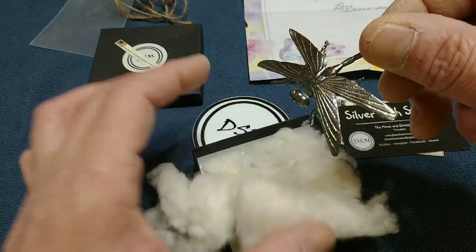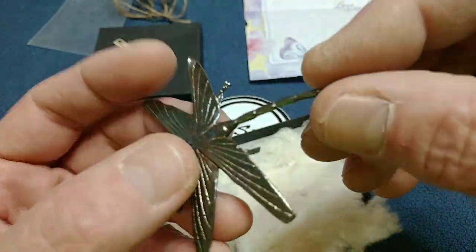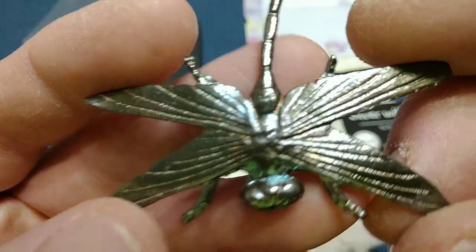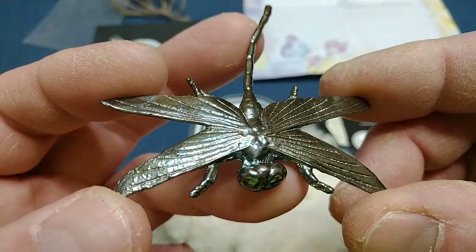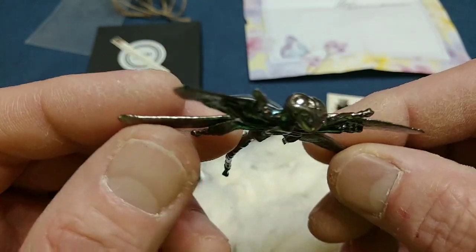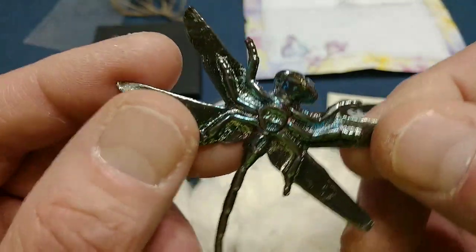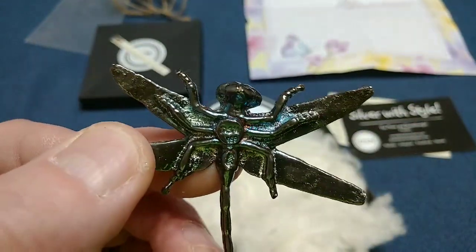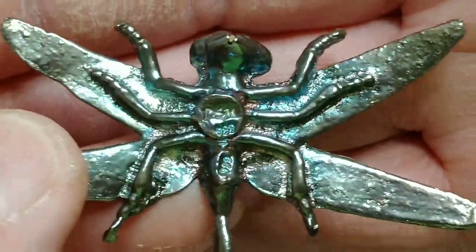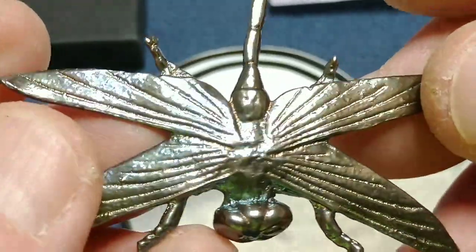It's beautiful! It's your dragonfly, Silver Saber — look at that thing! Wow, that is so beautiful. They're all perfectly straight. What's that say there? DSM 999. Look at how beautiful that is. Wow, that's incredible.